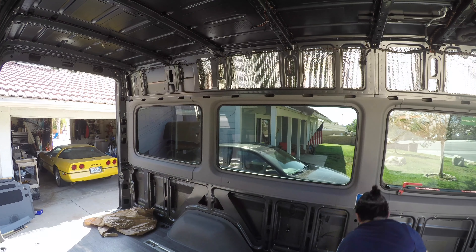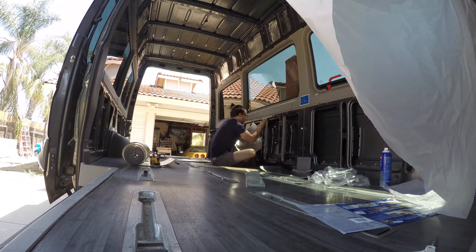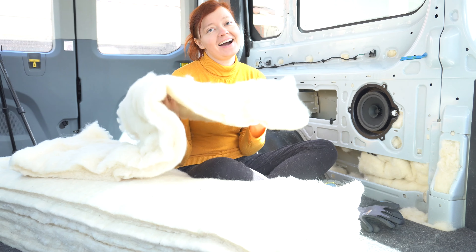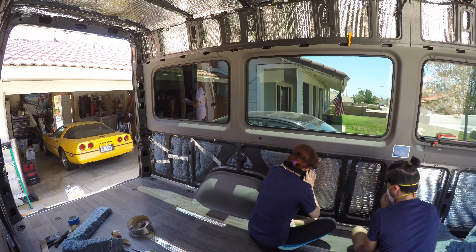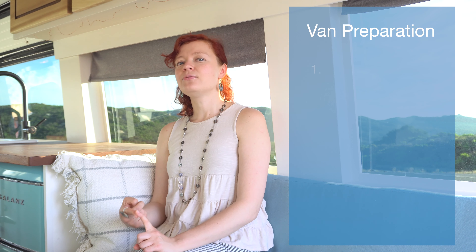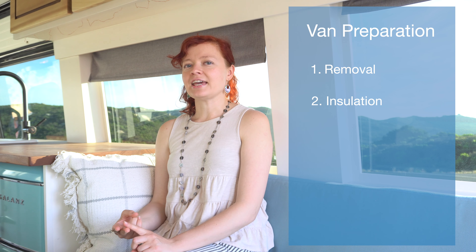The next step is insulating the van. For our insulation we used denim in combination with Reflectix. You could also use wool, which we highly recommend — it's what we use for our recent van conversion and we'll never go back to anything else. You definitely want to insulate your floor, and stuff insulation into all the little nooks and crannies, because if you travel to extreme temperatures you will be happy that you did.